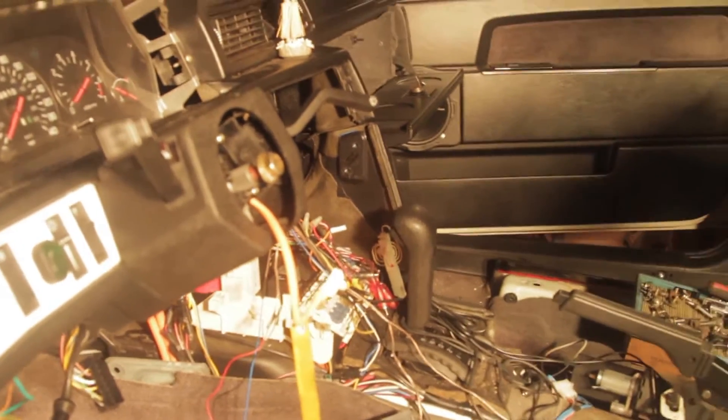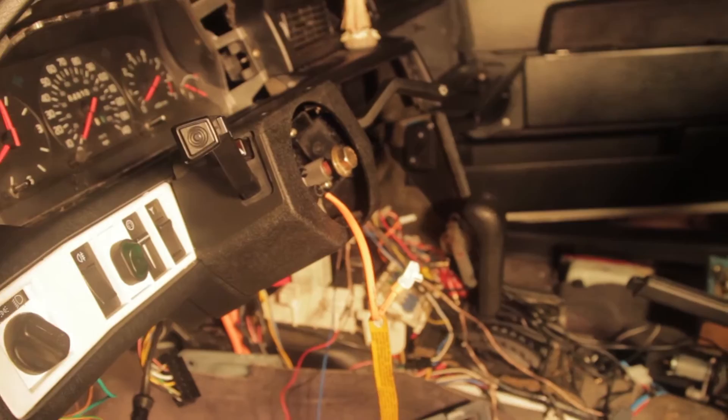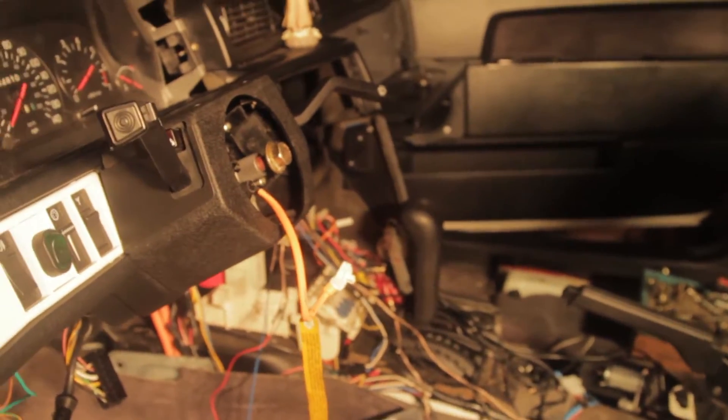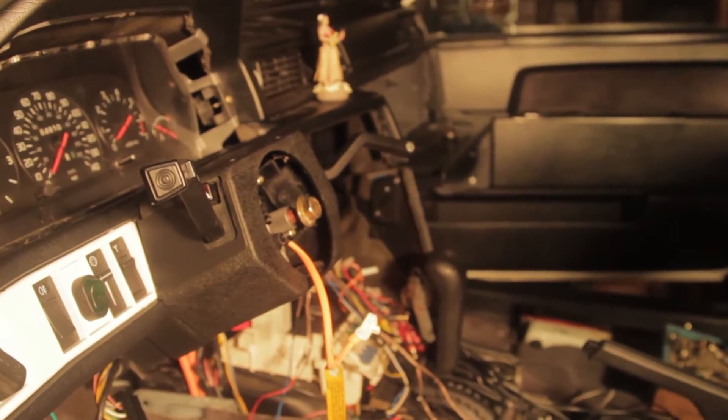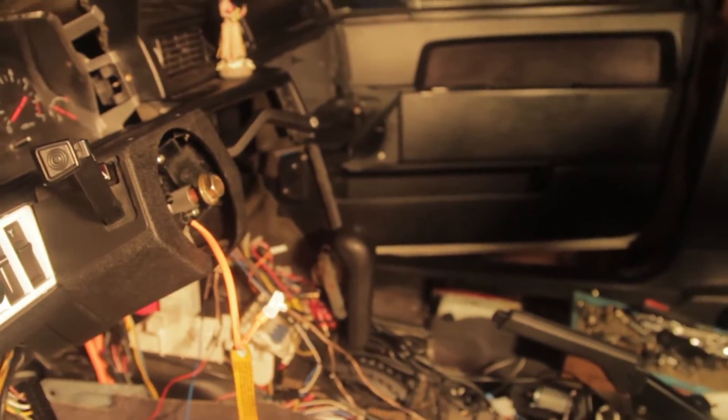So right now it is the end of day 8. I got the wiring done in the sedan — I got all the wiring out and replaced it with all the wagon wiring. It's like 4 in the morning.